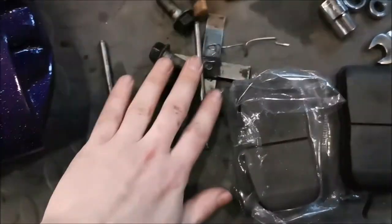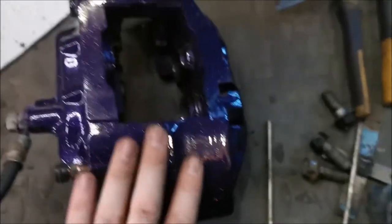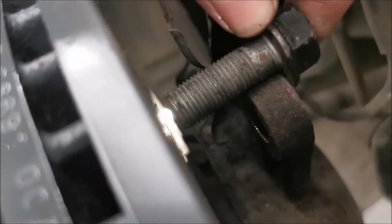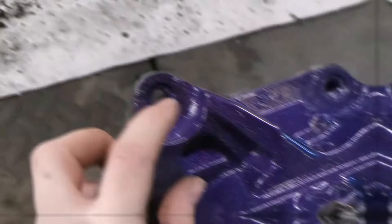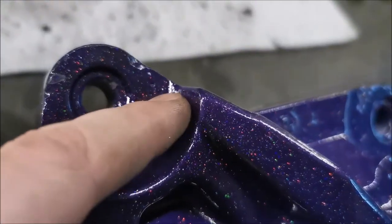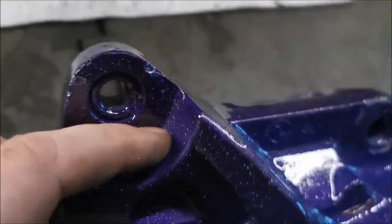The next step is installing the pads into the caliper. Before putting the caliper on, make sure that the mounting bolts do not interfere with the disc — that will cause a bit of a problem. You will also need to remove part of the caliper itself with an angle grinder, a file, or whatever. Yes, I know I should have done this before painting, but I forgot.